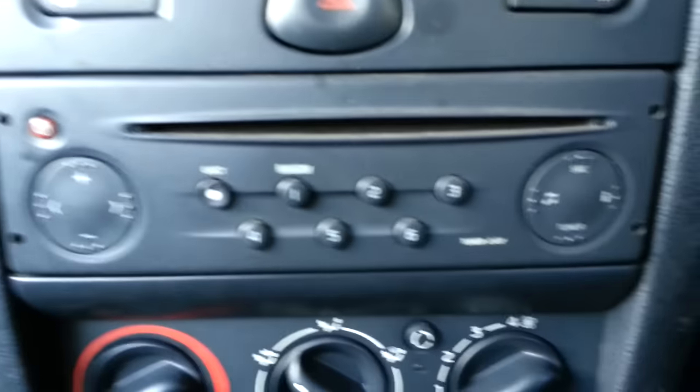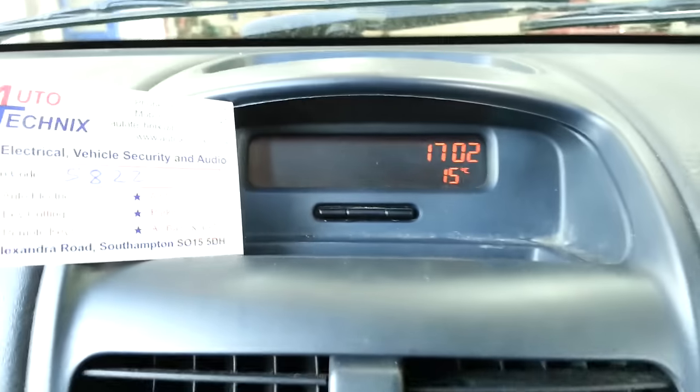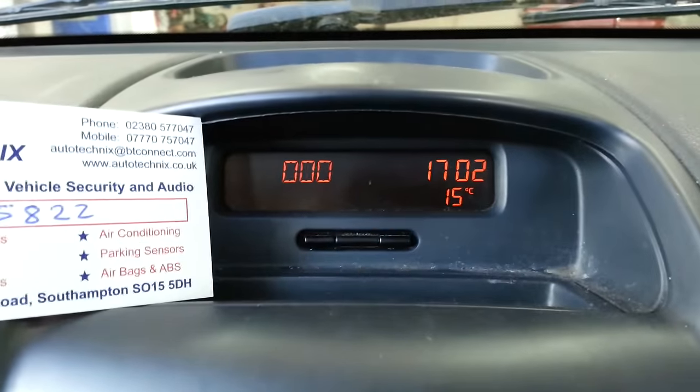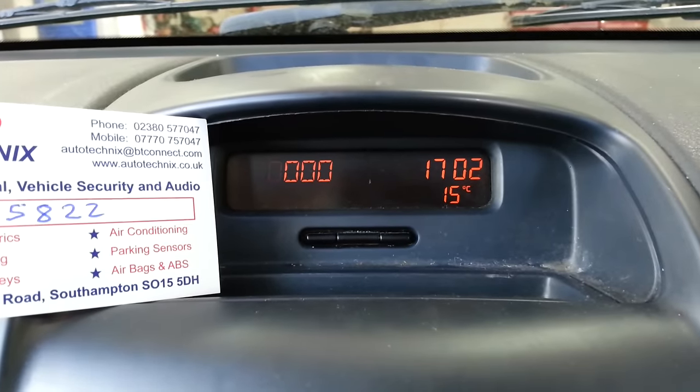Here's how to enter the radio code on a Renault radio without using the stalk controls. Turn the radio on. If it's not locked it should come up with four zeros. If it has been locked you may need to leave it switched on for a while.